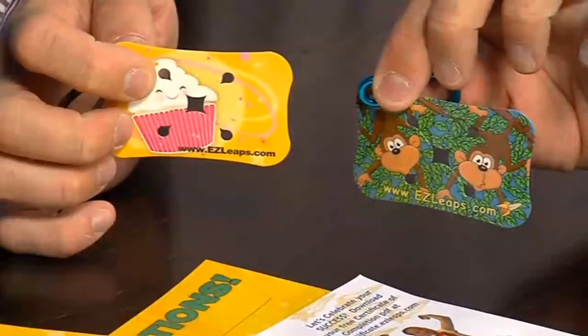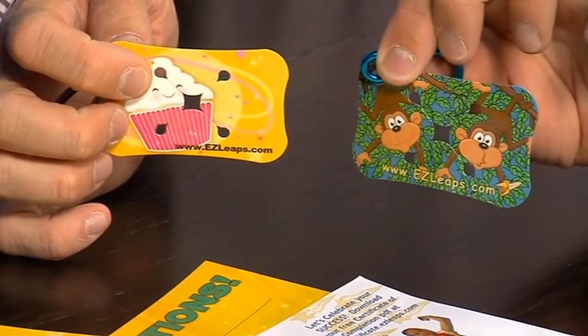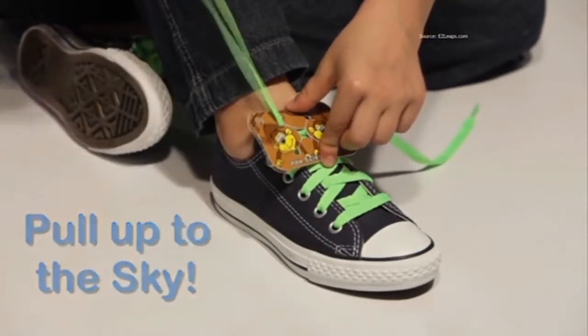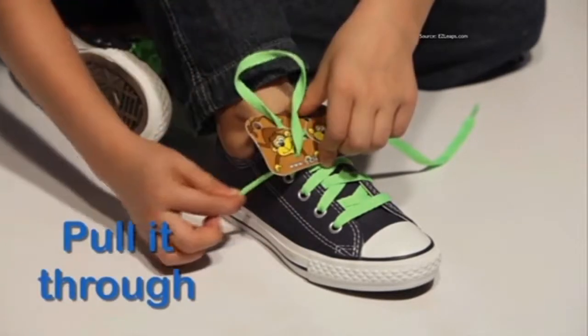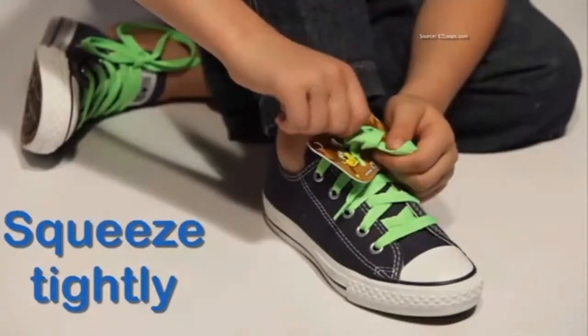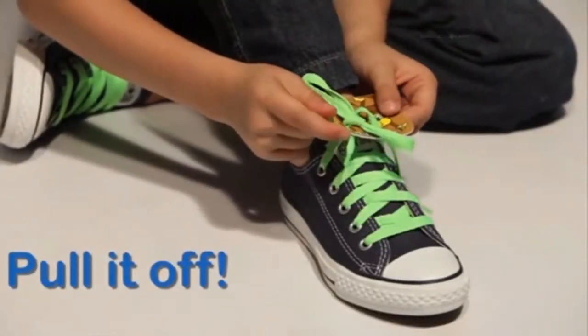We've got two Easy Leaps thingamabobs. Nate, are you a cupcake or are you a monkey? A monkey! All right, I'm going to give you the Easy Leaps card, and I want you to take a look at the video on the Easy Leaps website. It shows you: pull the lace up through the hole, pull it up to the sky, now put the lace down through the other hole and pull it through — you just made your first loop. Squeeze tightly, now pull it off.